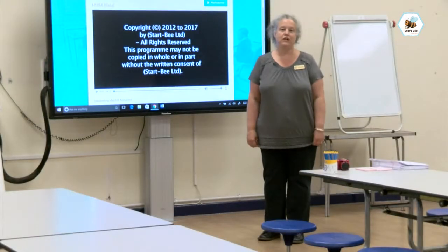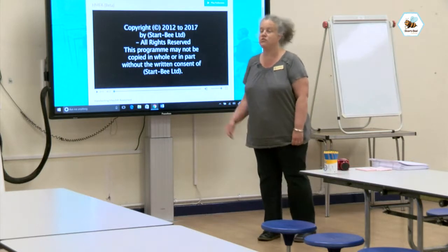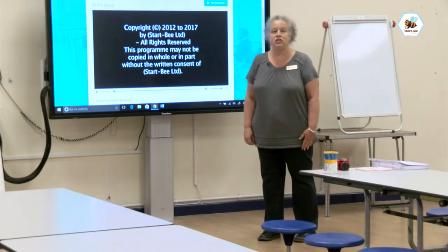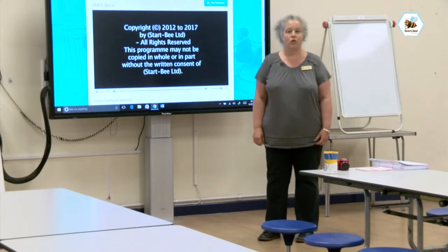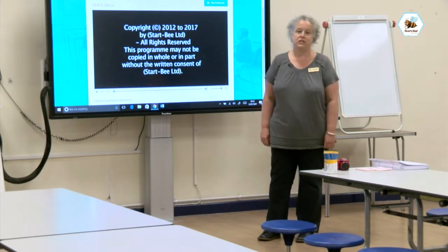Today we're going to do a handwriting match fit assessment with our children. We've logged on to our StartB streaming platform where we can access the assessment. There is a version available for children at the end of early years, the end of Key Stage 1 and the end of Key Stage 2. We're going to be using the early years version today.